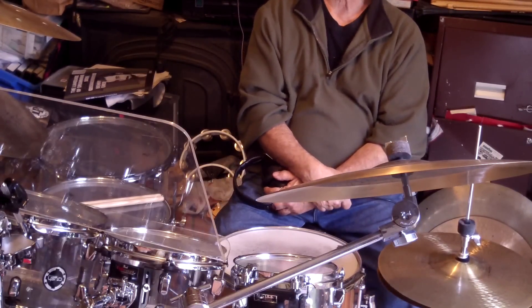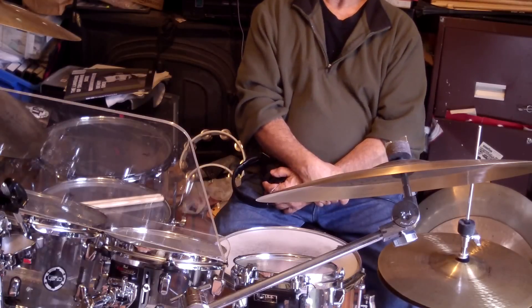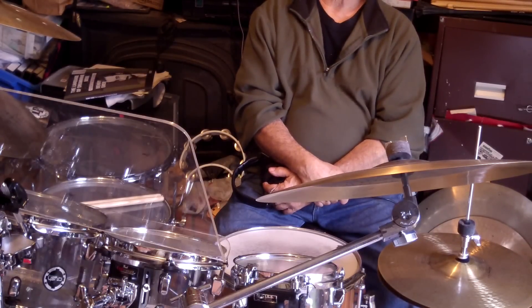I got to hang with him a bit, watch him at least twice in the music store workshops. And figured, you know, that's how he gets his ghost notes out.